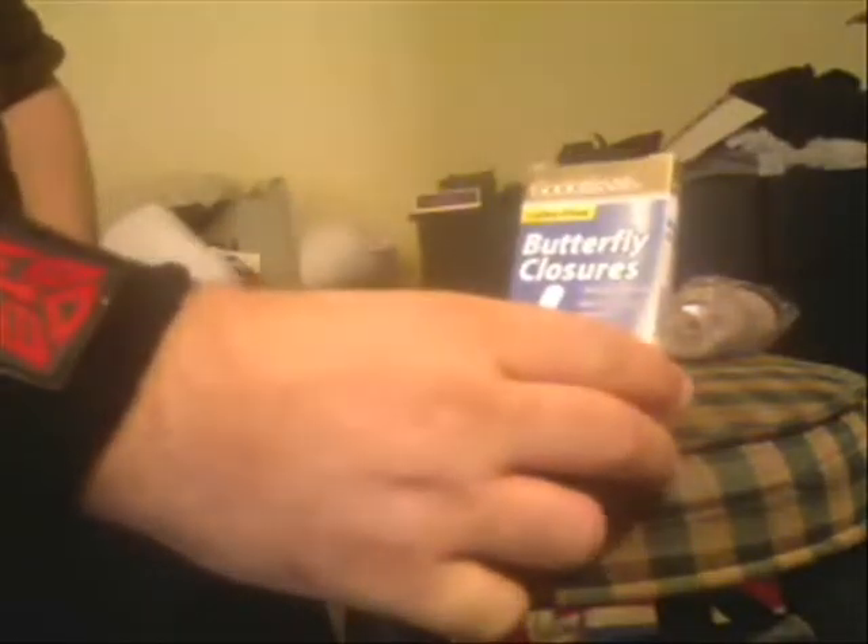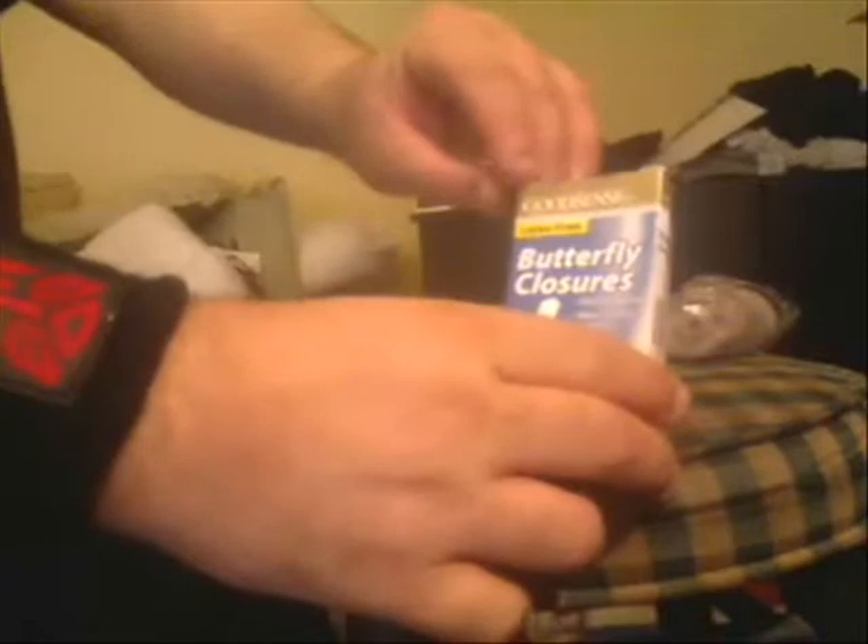Put the ice pack over bumps or some kind of pain area in your body — that's also essential. So we have the band-aids — these are called butterfly closures — and the company's name is Good Sense. You can probably get them at the medical supply store or your drugstore locally.